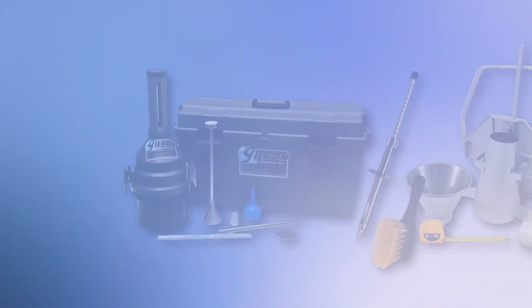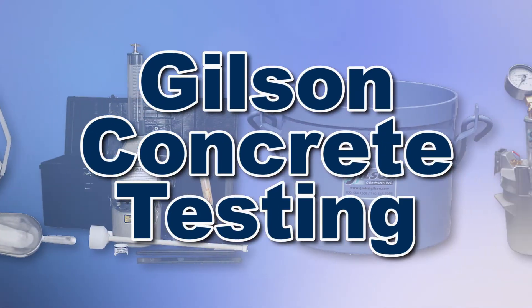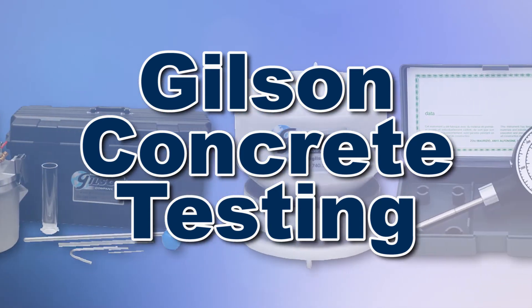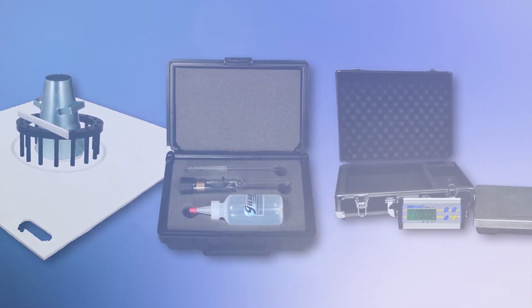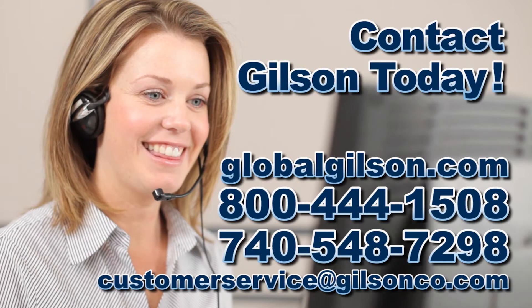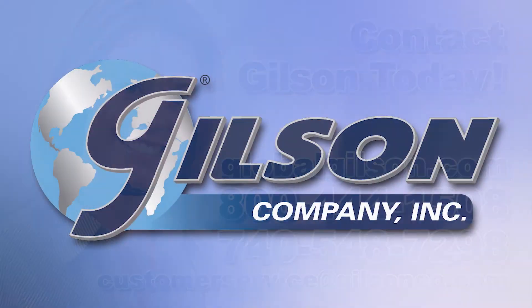With Gilson's complete family of concrete testing equipment, offering a wide range of performance, features, and capacities, Gilson has the right equipment to fit your needs for fast, accurate, and reliable concrete and grout analysis. Be sure to check out all our products listed in the Gilson catalog and on the Gilson website. Gilson — your industry leader for materials testing equipment.